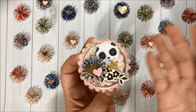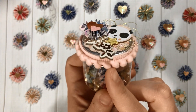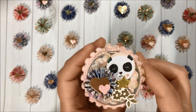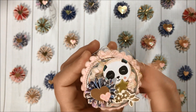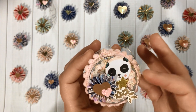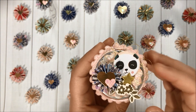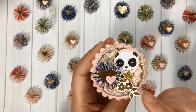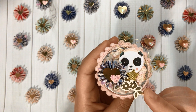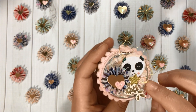You can decorate the lid — over here I did add this pom-pom trim that I got from Ali, and then I added some of this golden thread and this golden star, which is a chipboard from the Willow Lane collection.